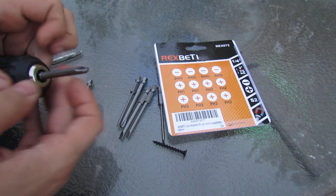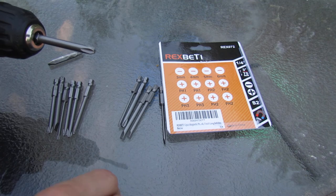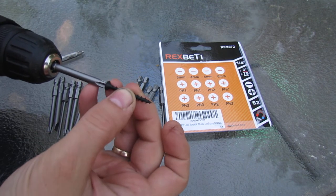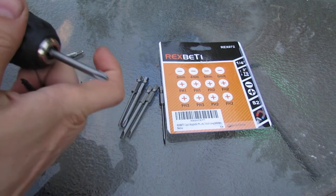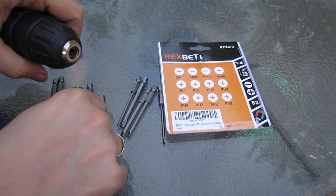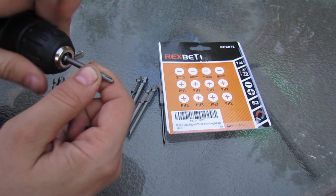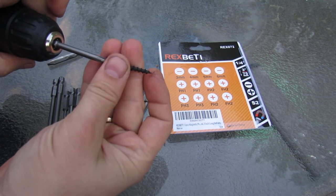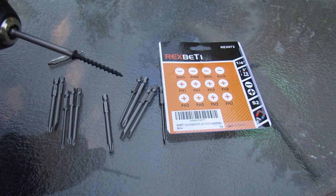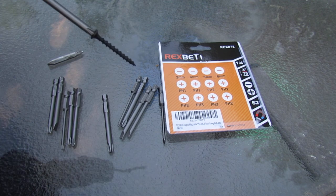You can see how it sits in the drill. And the other nice feature — I installed the wrong side, this is the Phillips 3. I was going to show you the Phillips 2 side. It is also magnetic, so it will be able to hold your screw in place as well.